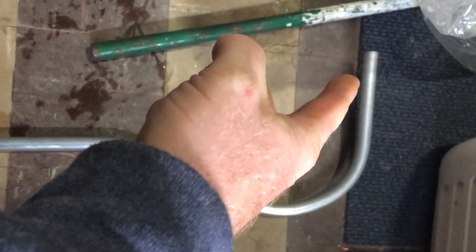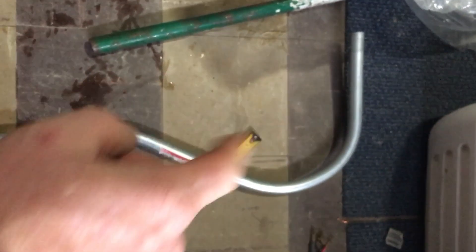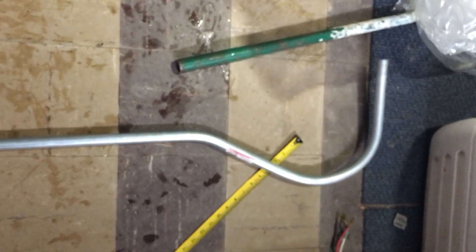Turn it around, make your mark — 6 inches, 8 inches. Start making your 90, always use an arrow. Keep going, keep going to the floor — your bishop's hook. Okay, all right Rosie, have a good day!